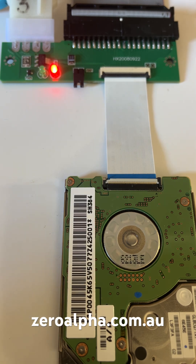We now have access to the data on this little hard drive again using our PATA or Parallel ATA adapter. If you need data recovery from an old video camera that has a 1.8 inch hard drive such as this Hitachi, you can mail it in anywhere in the country at zeroalpha.com.au.